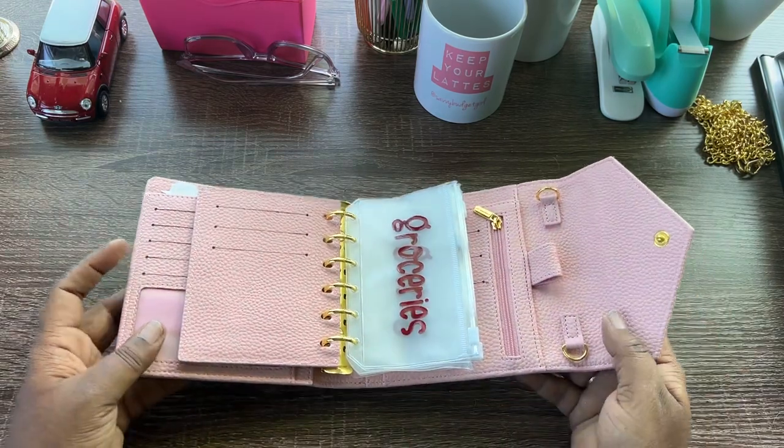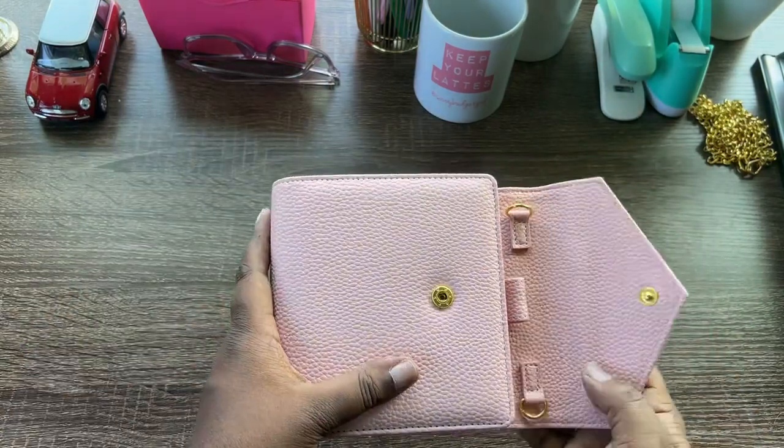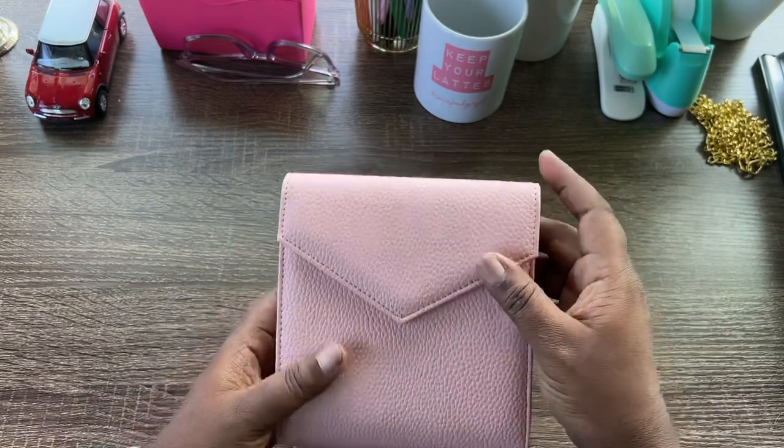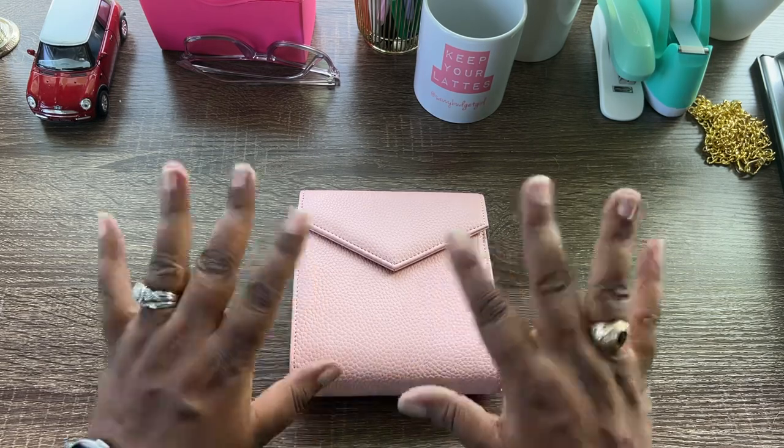Thank you very much for sticking around for this cash envelope wallet review from Baddies and Budgets. Don't forget to subscribe, share this video if you think it will help someone on their budgeting journey, and I will see you in the next video. Bye!